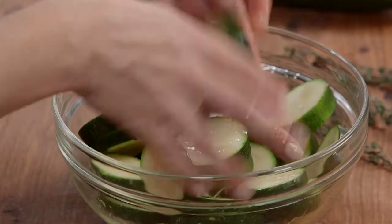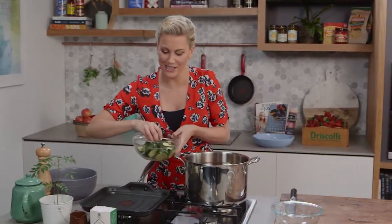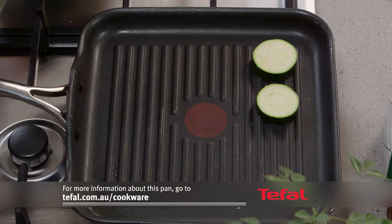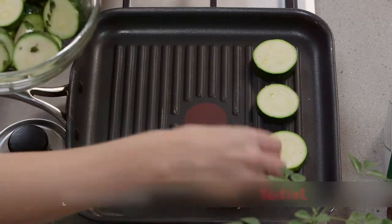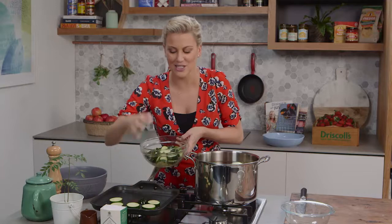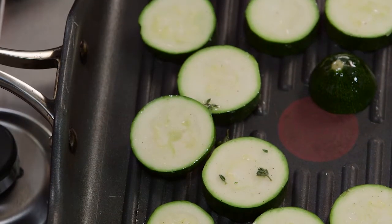So all the zucchini rounds are coated. Now these are going to go onto a really hot grill pan. I know this one's hot because that thermo spot is solid red. You want to give this one to two minutes on each side — you don't want to overcook the zucchini. What we're trying to do is get that smokiness into the zucchini. I'll do these in batches so I don't overcrowd the pan.